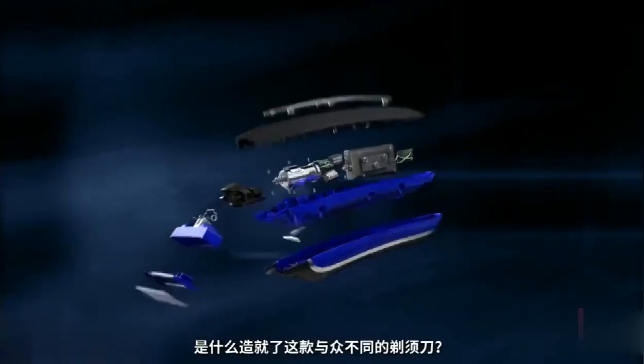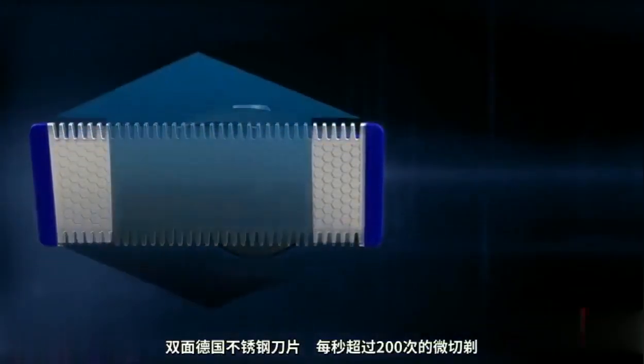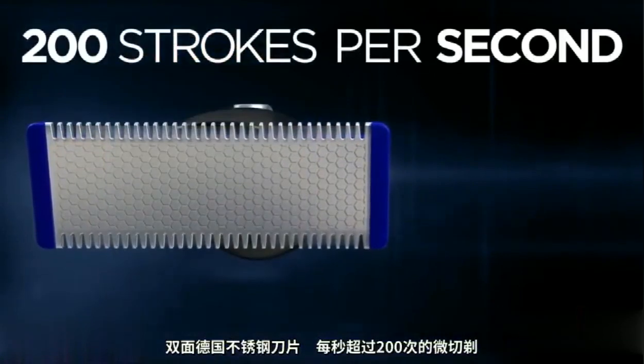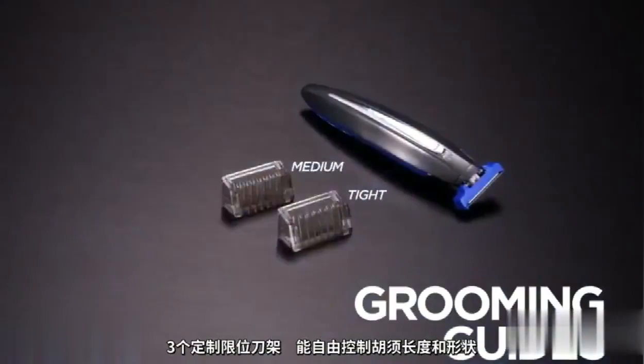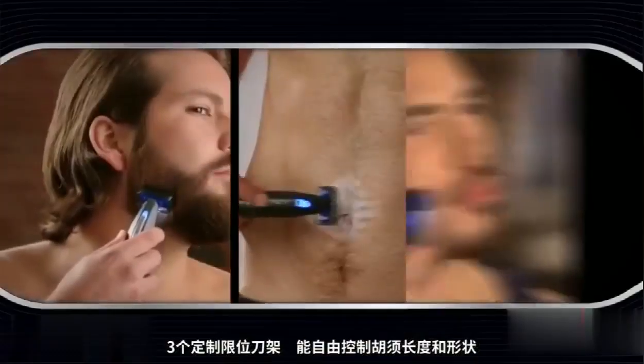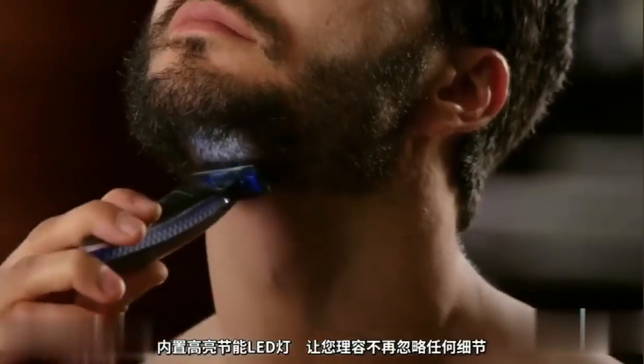What makes Solo different than your ordinary razor? Dual-sided German stainless steel blade. Shave up or down at 200 micro-strokes per second. The UltraFlex pivoting head. Three custom grooming guides for control of exact length and shape. And a built-in LED light so you never miss a spot.